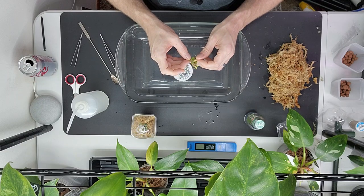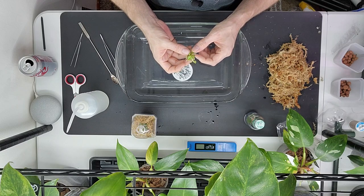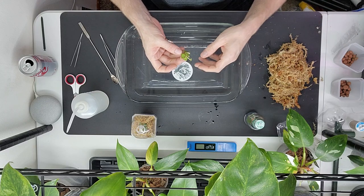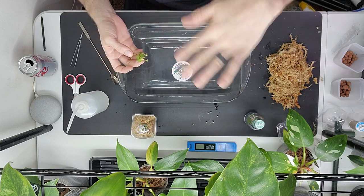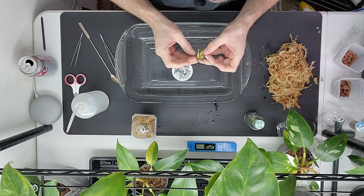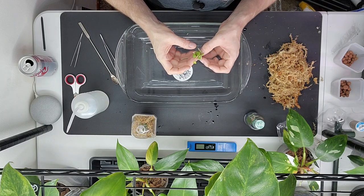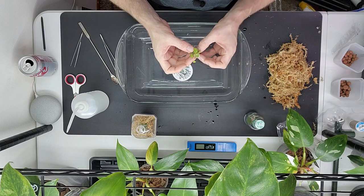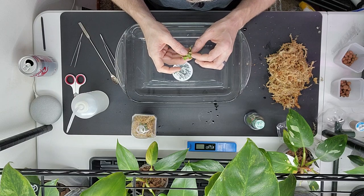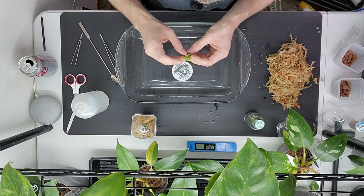Another thing I don't like about bags is there's no consistent direction the plant grows in during shipping. Once that shipping process starts, they're no longer sitting straight up under a light — they just go everywhere, squished up against stuff. Sometimes it's confusing trying to find the base of the plantlet because they just get balled up into the agar with the bags.